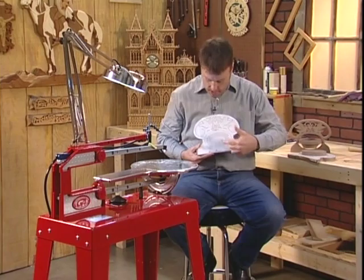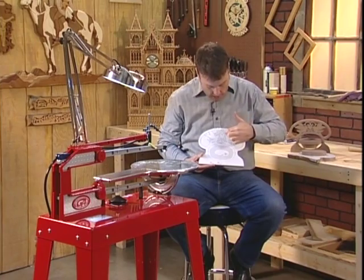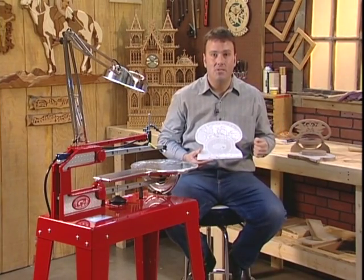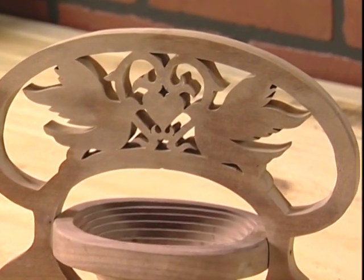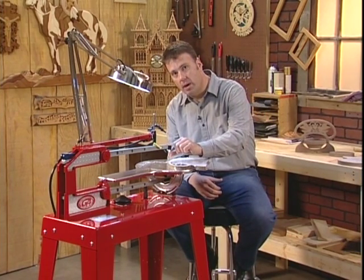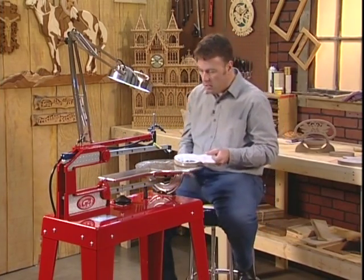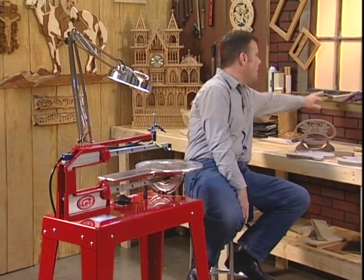I've taken my drill and drilled holes in each area that's going to be scrap — we're going to be doing inside or piercing cuts. The Hawk comes preset with an exact vertical stroke — on the down stroke it makes a vertical cut and on the up stroke it makes a vertical cut. But to cut hardwoods and keep the blade from heating up and breaking, which is one of the frustrating things about a traditional scroll saw, we're going to adjust the stroke. You release the tension on the blade, take your Allen wrench supplied with your Hawk, slide it into the front nose cone, and simply turn it to adjust the nose cone forward or backward.